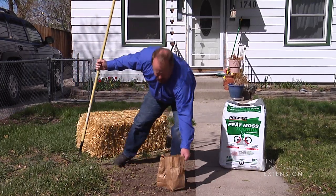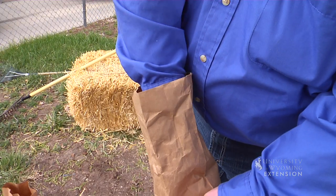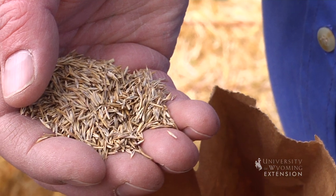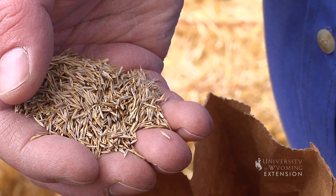First of all, we want to be able to pick the right seed. It's thinking about shade, how much traffic the lawn's going to have, how much wind the lawn's going to have, and how much water's available to the lawn.